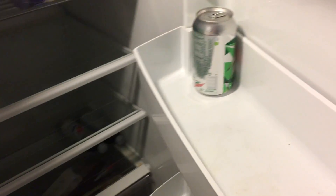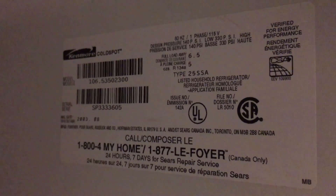Down in the basement I have a Kenmore side-by-side refrigerator with food in both the freezer and the refrigerator compartments. The light isn't working — of course, because it's unplugged. There are the specs on the unit.